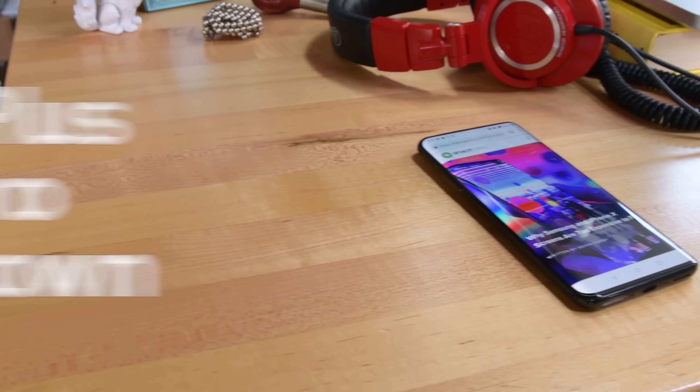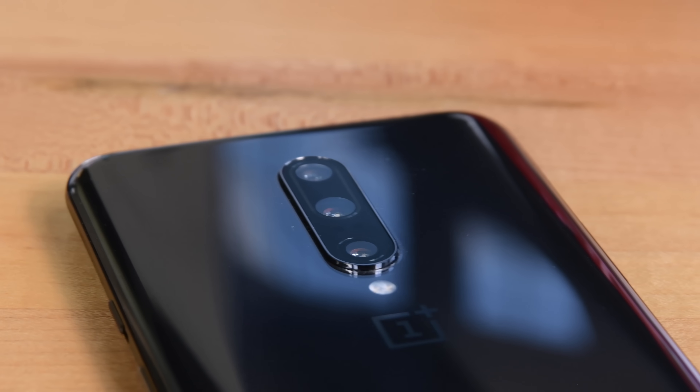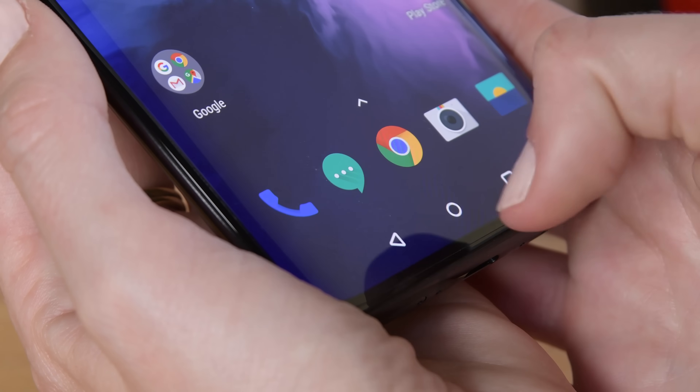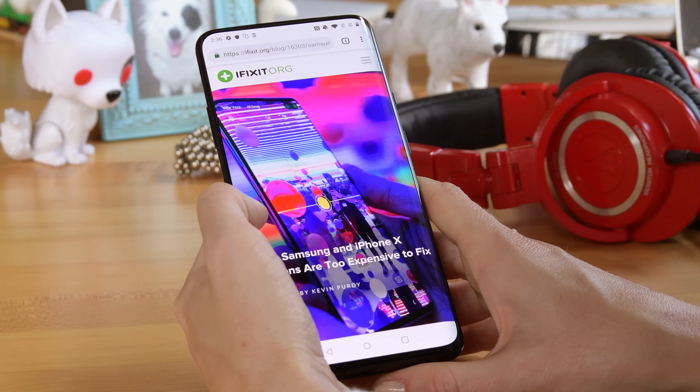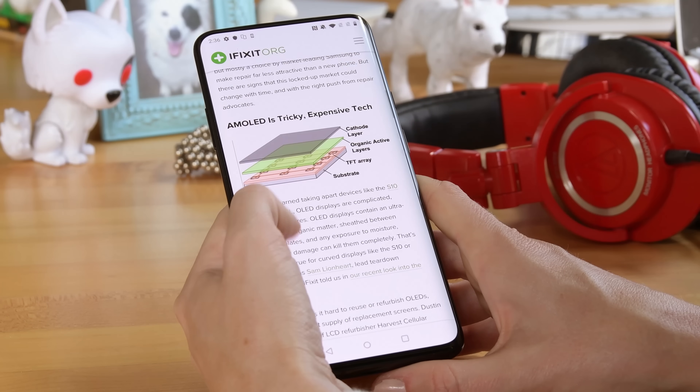It may be the most expensive OnePlus phone yet, but with a huge notchless AMOLED display, a triple rear camera system, an in-display fingerprint sensor, and a front-facing camera that pops up, the OnePlus 7 Pro seems to be earning that price increase. But will all this added tech affect the OnePlus 7 Pro's repairability? Let's tear it down and find out.